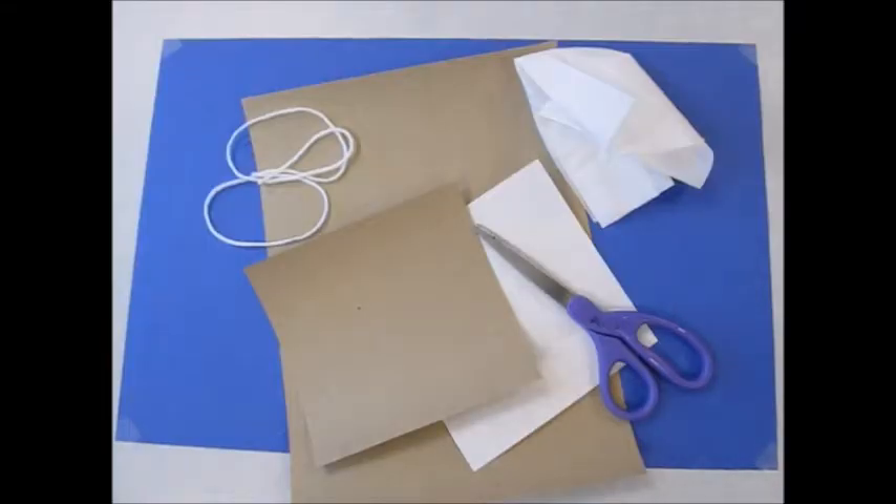Hello fourth grade. Today I'm going to show you how to make a corn husk angel. The pioneers would take corn husks and make them into dolls for their children.